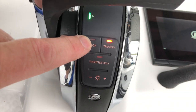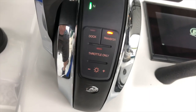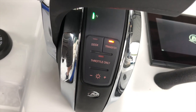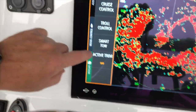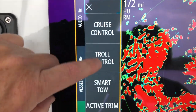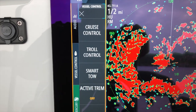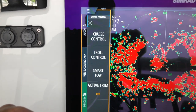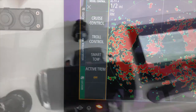With the throttle, the dock button changes sensitivity to make it easier when you're docking so the throttle isn't as sensitive. Transfer allows you to move between the upper and lower station, and throttle-only mode is just that. You can also control the engine through the display to set speed for trolling or cruise control. It does have active trim but it's not enabled on this mode — it's a module you could add as an upgrade later.